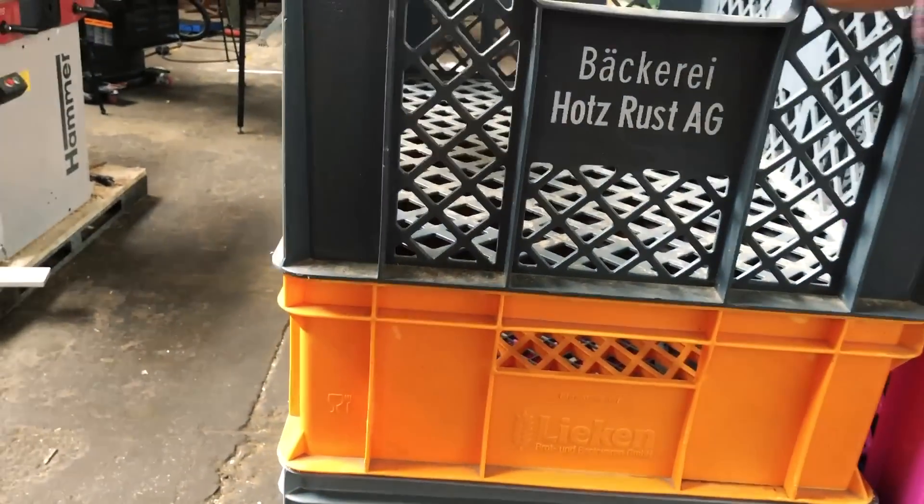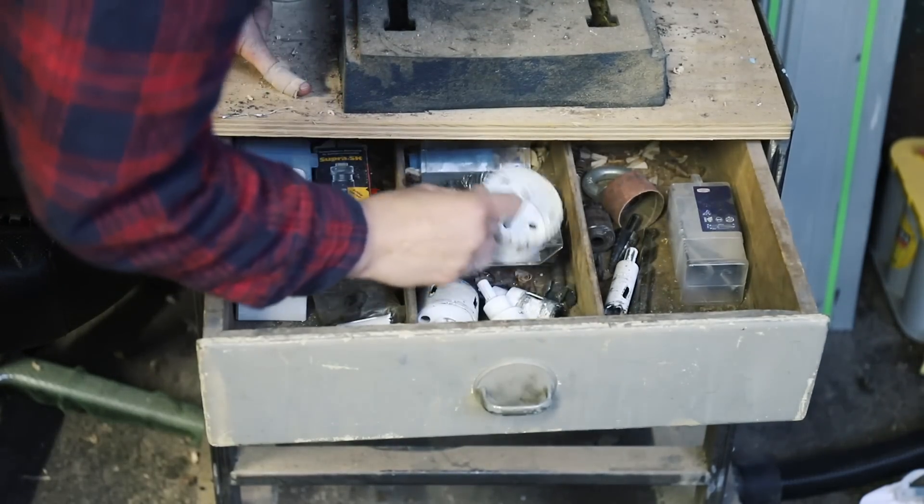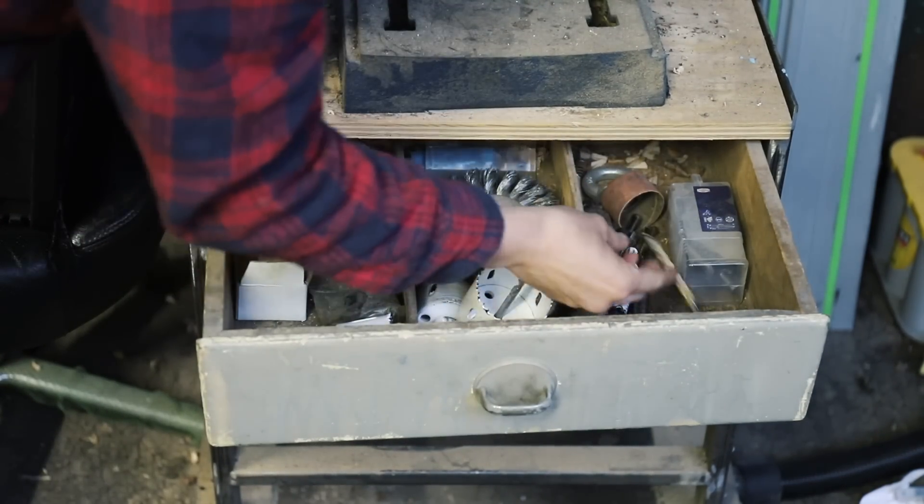They are fantastic because they are stackable, super sturdy, big enough to fit most of my equipment, and they come in different colors. That is very important for my organization system, but I'll talk about that in the next video. In this video I want to talk about the organization of all the small bits and bobs inside these big crates — I decided to go with CNC foam inlets.